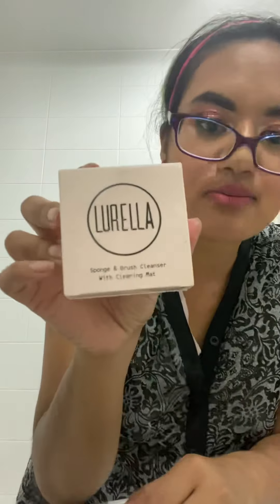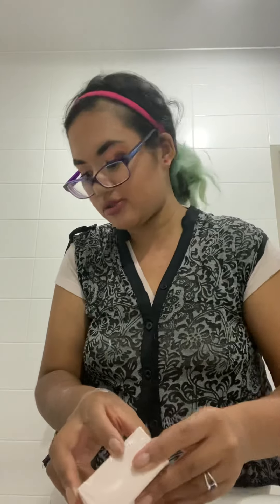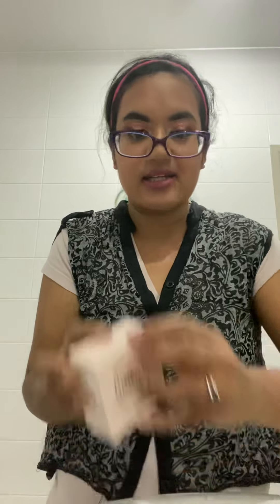This is the packet — it's quite small as you can see — sponge and brush cleanser with a cleaning mat. That's all very exciting stuff! I was looking around for scissors but it looks like I can get into this with my nails, so hooray!